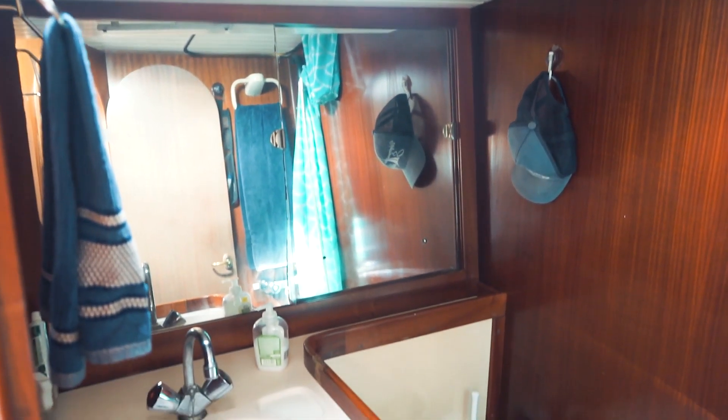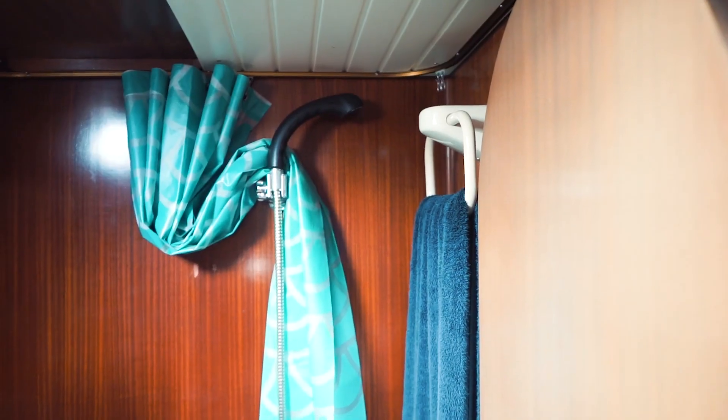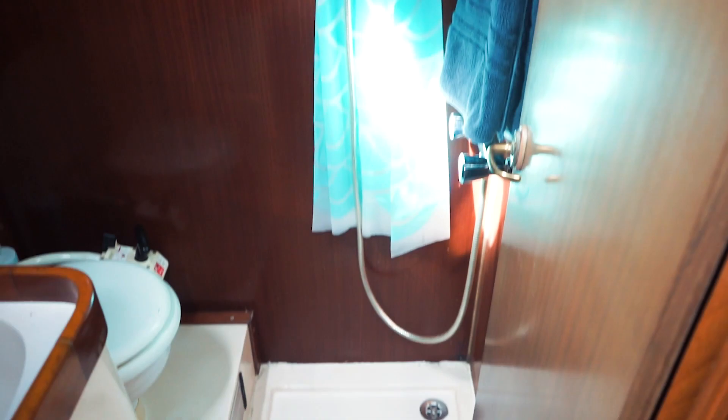In this cabin there is a head, which is pretty sweet. There's a big mirror, and we have both cold and warm water on the boat. To use the warm water we have to turn on the engine, so most of the time it's cold.